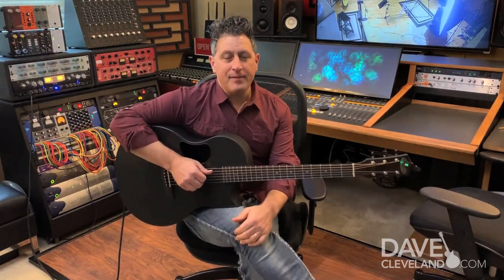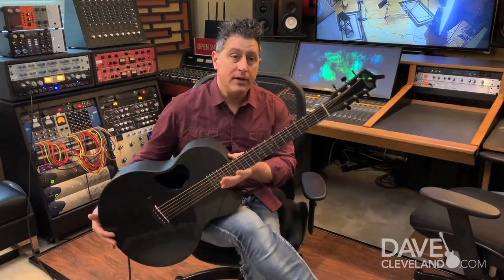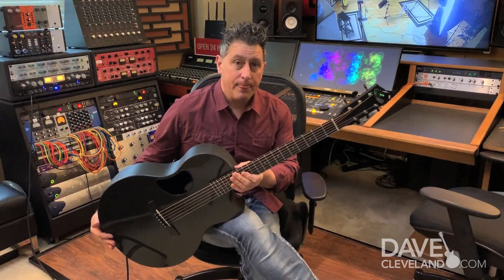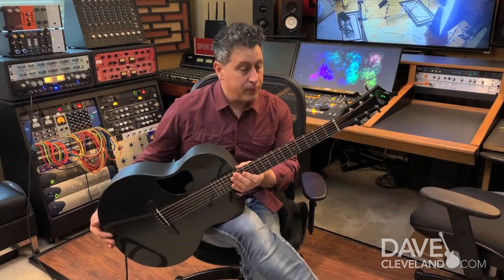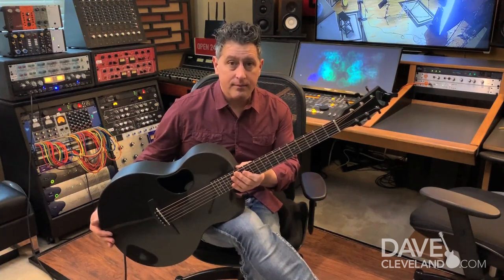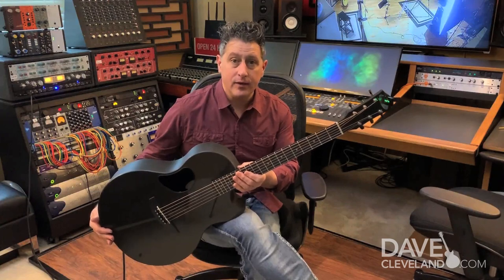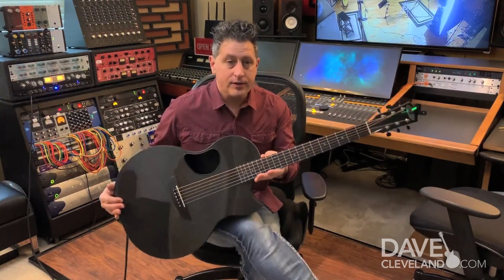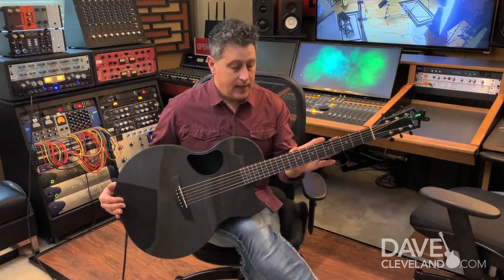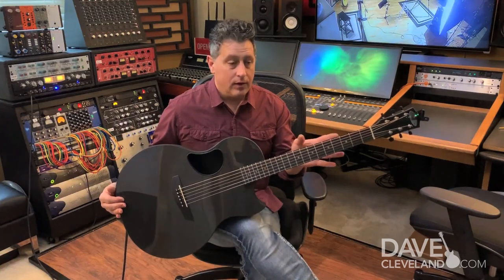Hey, Dave Cleveland here. I'm at Southbound Studios and I'm playing through the new McPherson all carbon fiber sable guitar. This is pretty much my go-to guitar. Anytime I have to travel on the road to do a gig or anything like that, this guitar is just stable and the carbon fiber design makes it ideal for traveling.